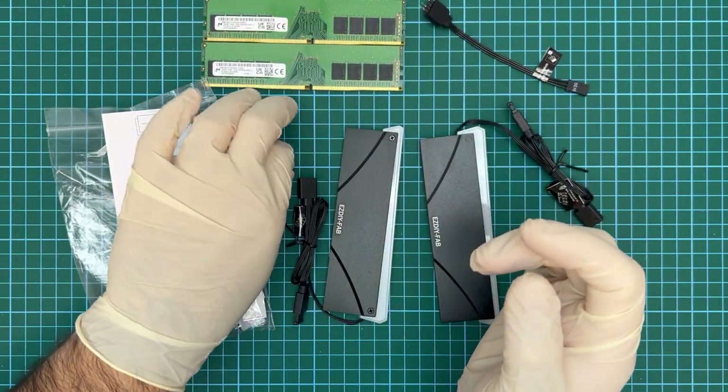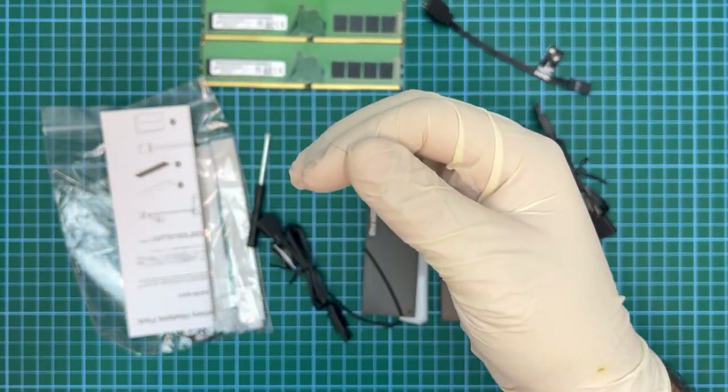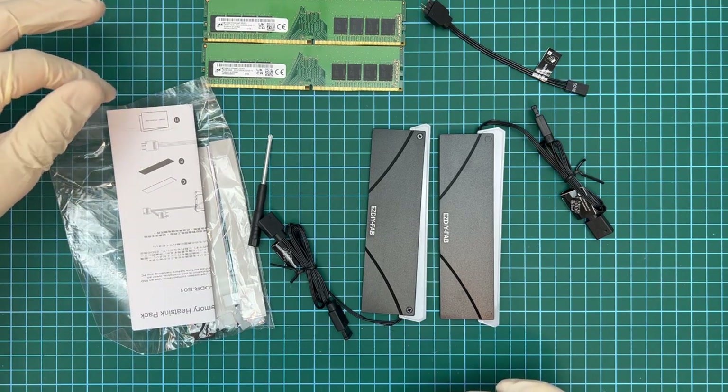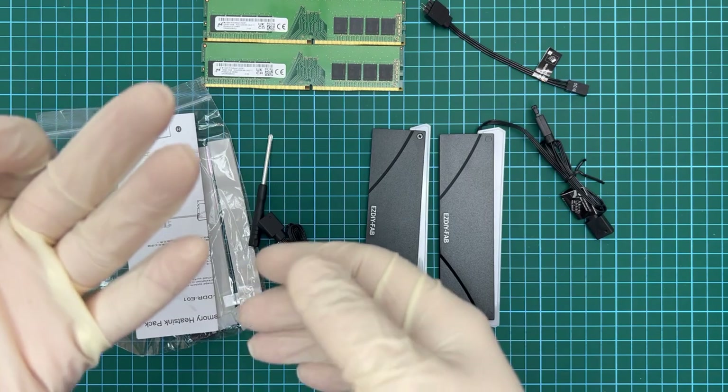They do fans, all sorts of RGB and ARGB kits, heat sinks, risers, etc. And here's a nice bonus — a long black strand of hair. Yay for extras from China, I guess?